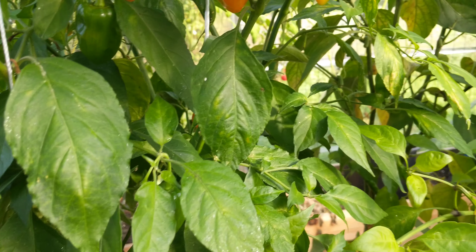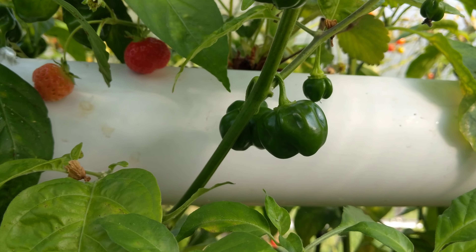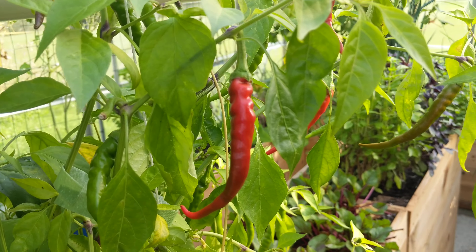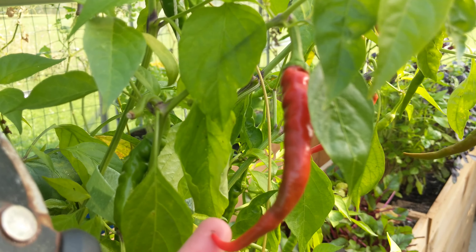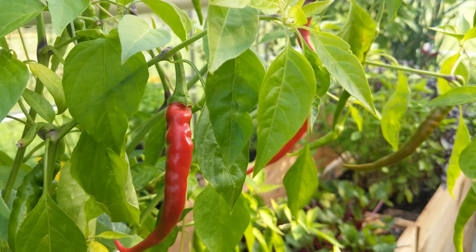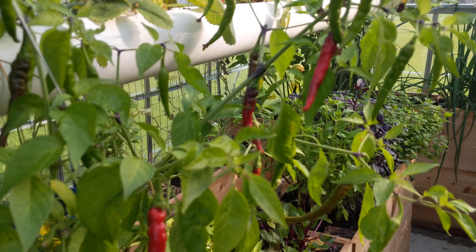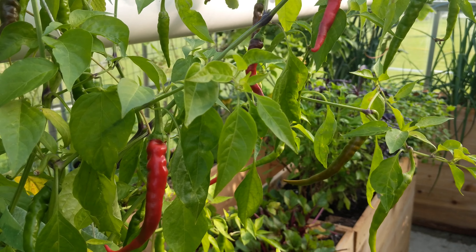These are the scotch bonnet — we are still waiting, they're still kind of small. And for chili peppers, we want to see a bright red color throughout the entire chili. If it is still dark at some parts, you are going to leave it until it is bright red. The one at the back there is almost ready to be harvested.